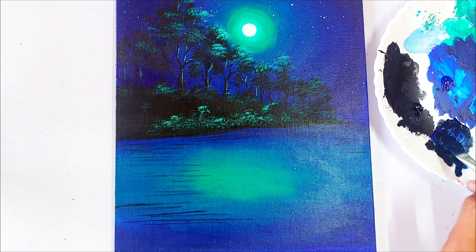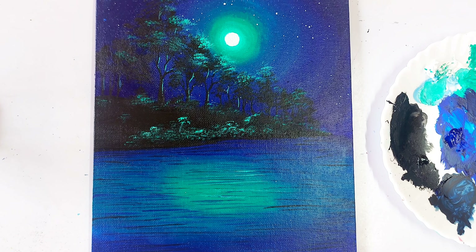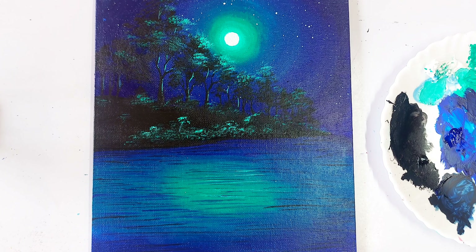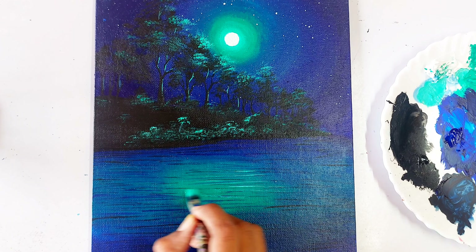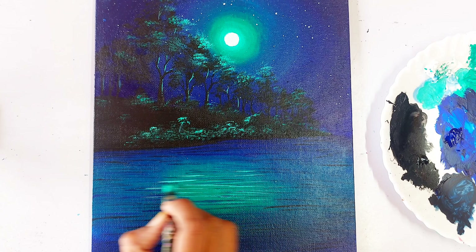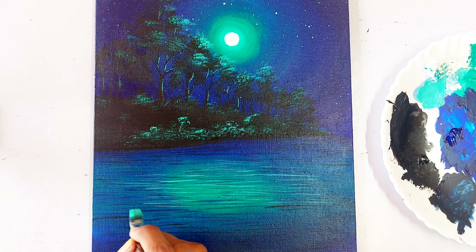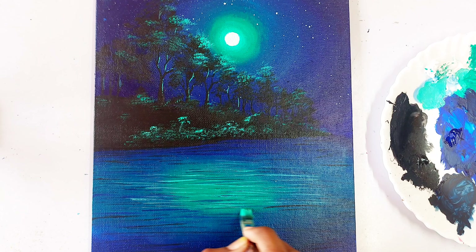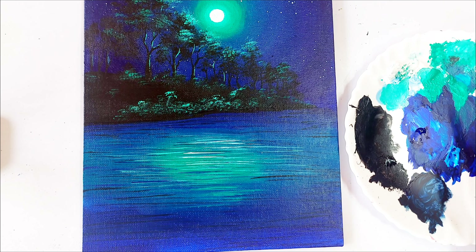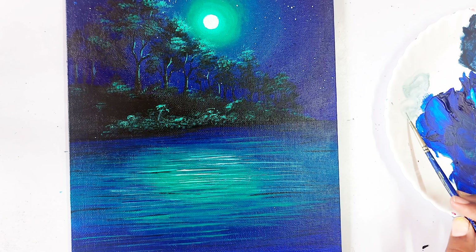First we use the color dark blue — mixing ultramarine blue with black to get a dark shade. I use my flat brush to paint the lines; if you don't have a flat brush, a round brush works too. Then let's mix viridian with white and use that here. Now I take pure white and apply it in the center, then add more details in the water using viridian.